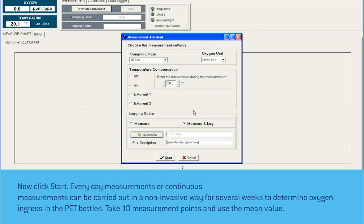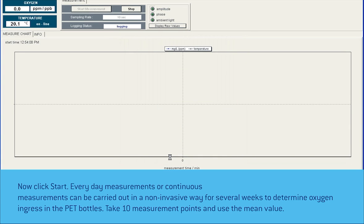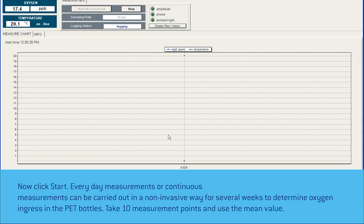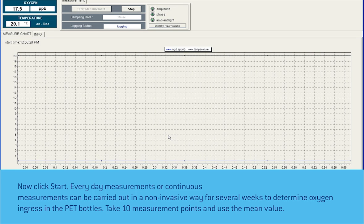Then click Measure and Log and choose a file location and file name. Now click Start. Everyday or continuous measurements can be carried out in a non-invasive way for several weeks to determine oxygen ingress in PET bottles. Take 10 measurement points and use the mean value.